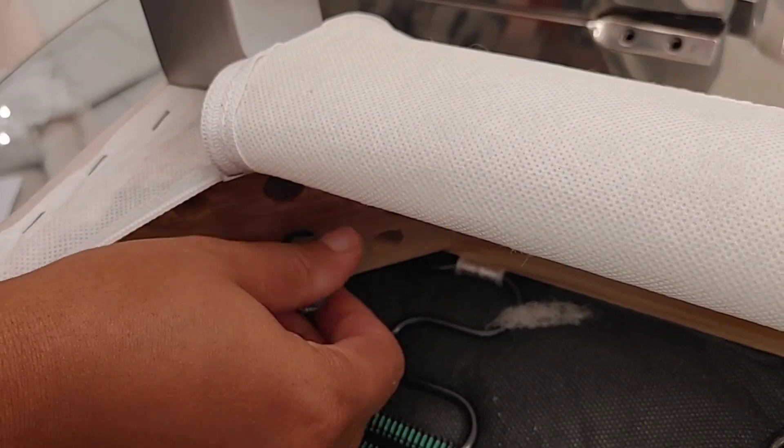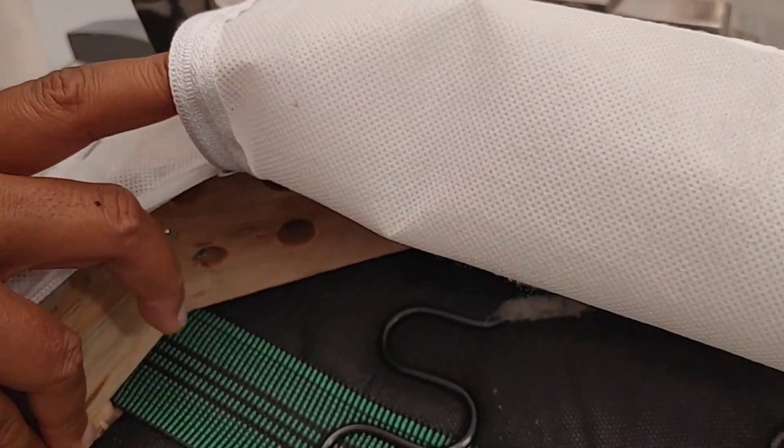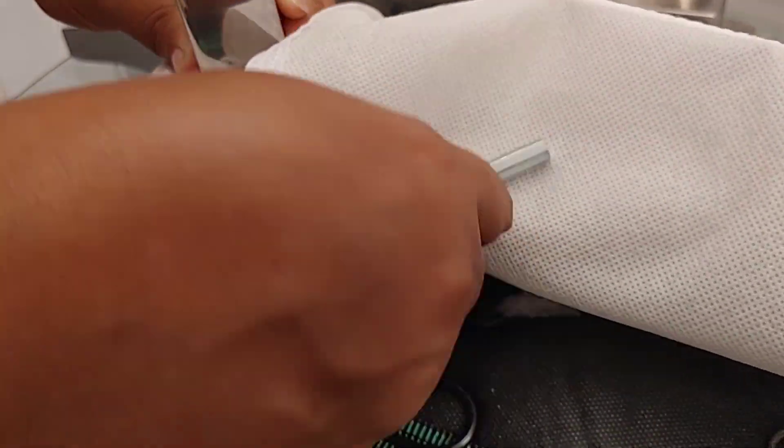I flipped over the chair, unzipped the inner part of it, and that's where the screws are. I unscrewed it, took out the old legs, put in the new legs — super easy.